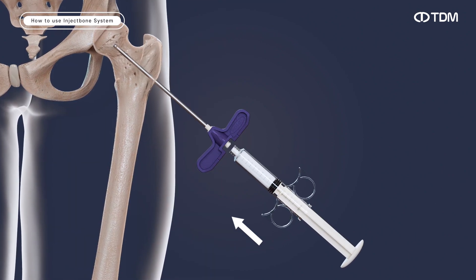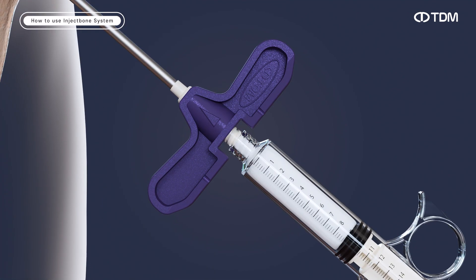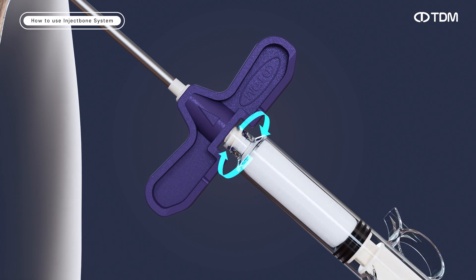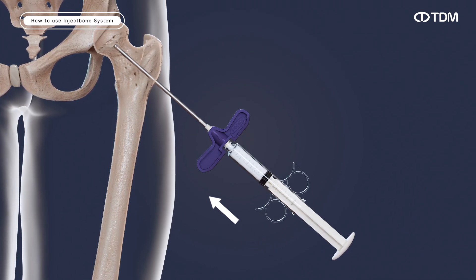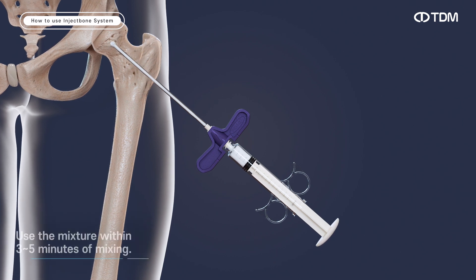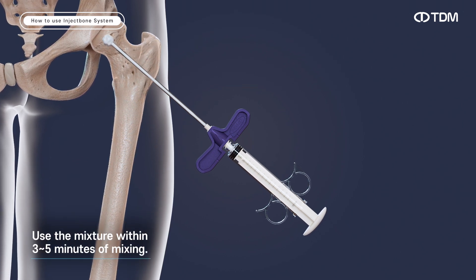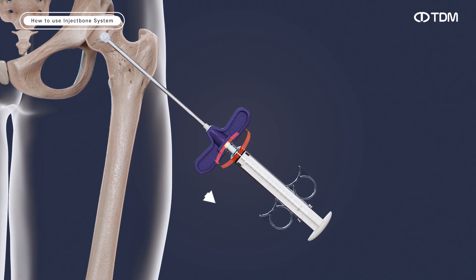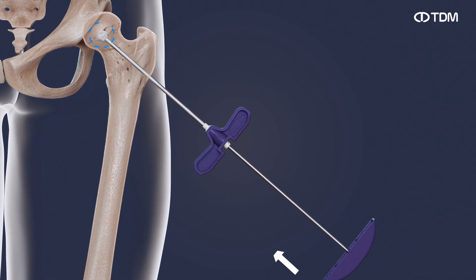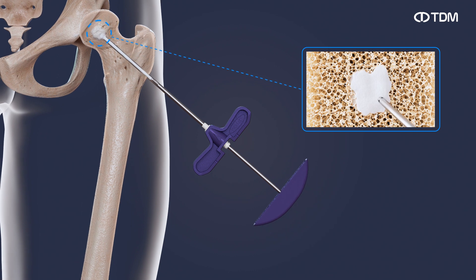Assemble the dispenser to the thread of the outer filler's lure lock inlet by turning it clockwise. Push the rod of the dispenser with steady pressure and fill the surgical area with the mixed product. After removing the dispenser, insert the synthetic bone that remains inside the outer filler.